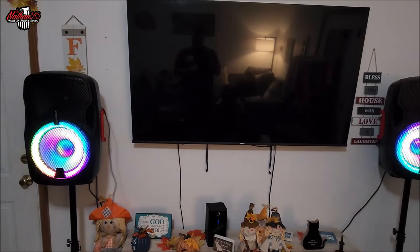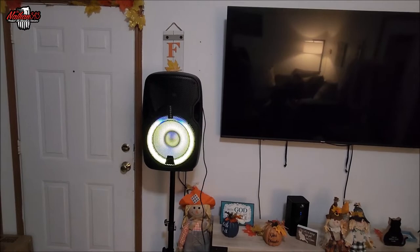Of course, the lights do bounce to the music and bounce to my voice. They change color. When I stop talking, they go back into a random pattern. It does have reverb on it, so you can make yourself echo and do all that cool stuff.